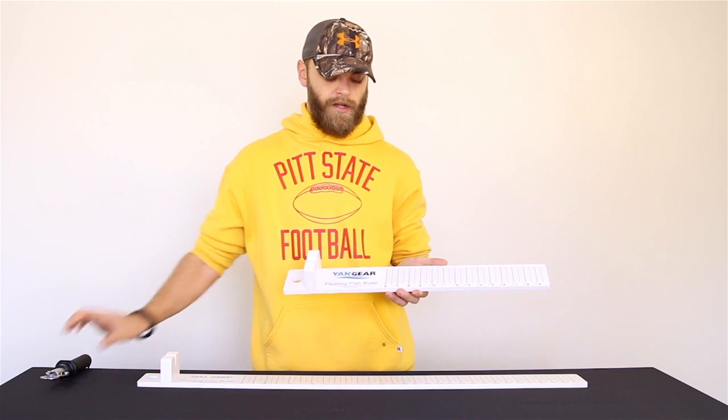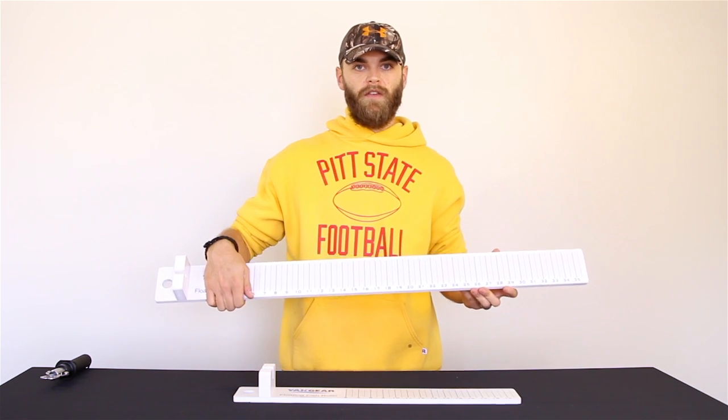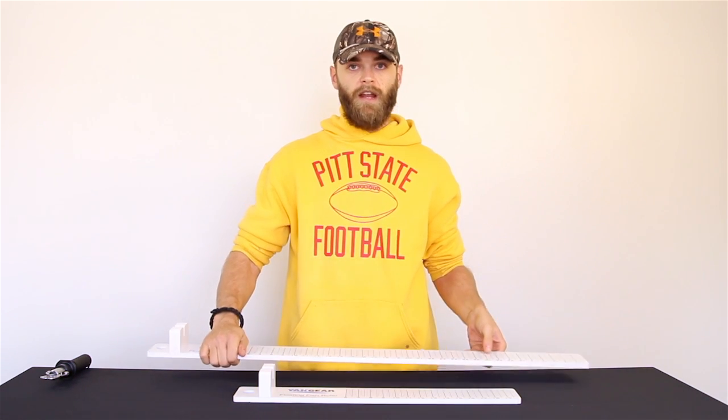The floating fish ruler comes in a 20-inch version such as this, and also comes in a larger 36-inch version to accommodate larger species. Be sure to go over to ACK.com and check them out — they're a really good piece for the kayak fisherman.